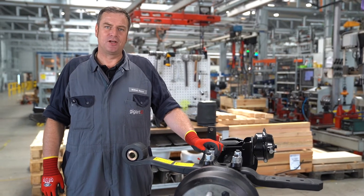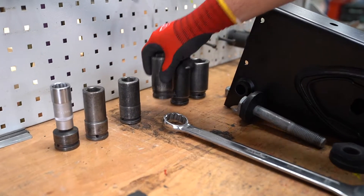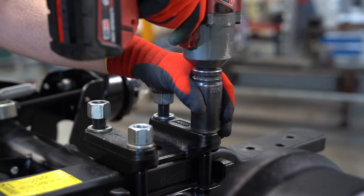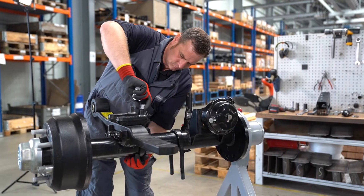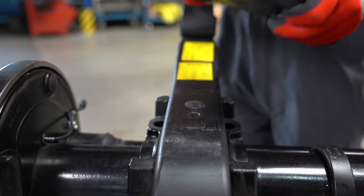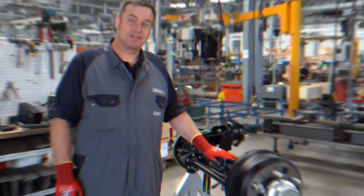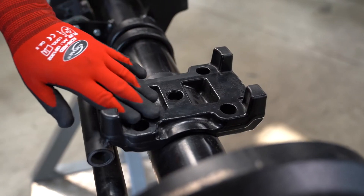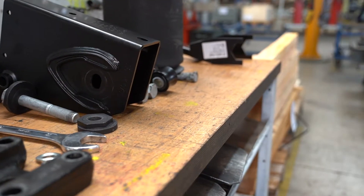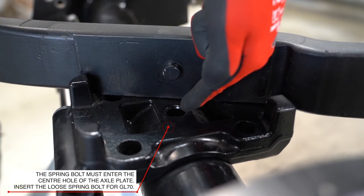To replace the spring or the bonding, we loosen the nuts on the U-bolt and remove the spring plate. After disassembling the spring, we check the axle plate. The axle plate should be concave. If everything is in order with the axle plate, we can install the new spring. When installing the new spring, it is important that the spring bolt slides into the guide of the axle plate.